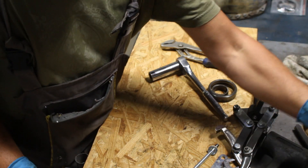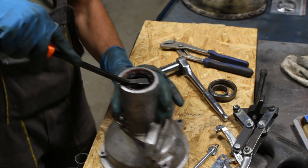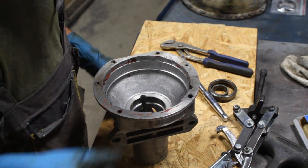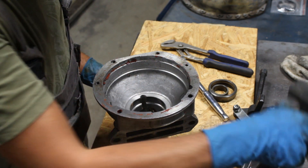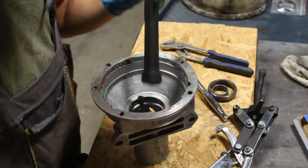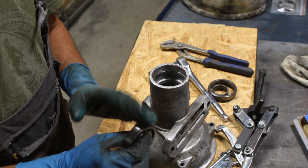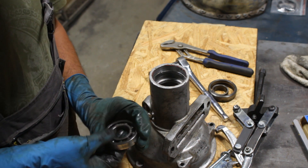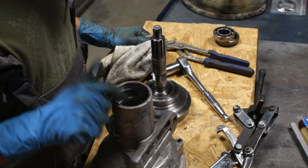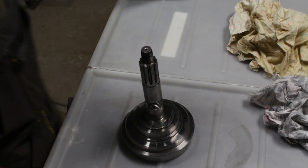Now that it's out, I'm going to take out the oil seal from here and this other bearing as well. This one sounds good but I'm going to change it. Because if the other one got ruined, there was a reason — there weren't any washers here. So we can start assembling now.